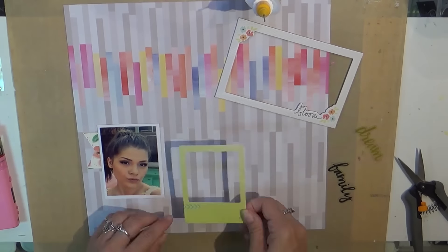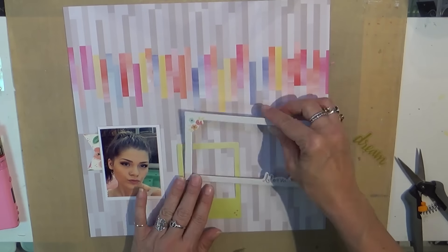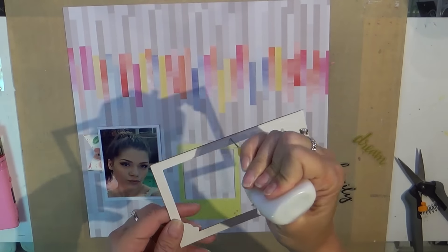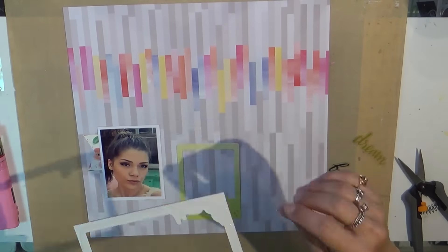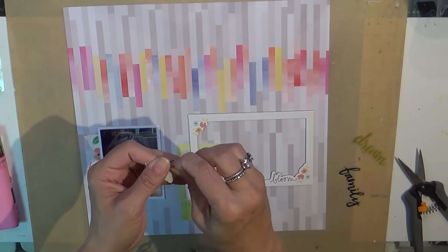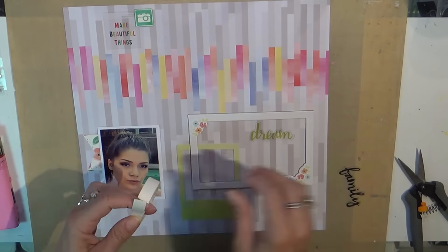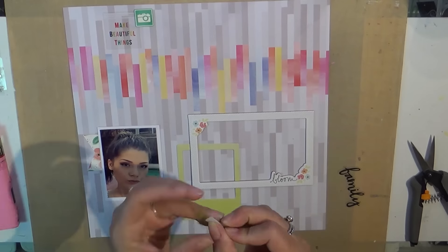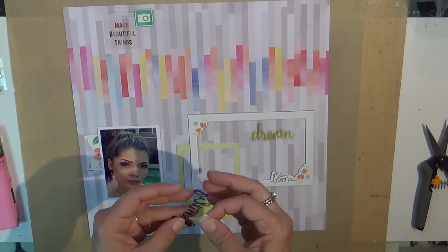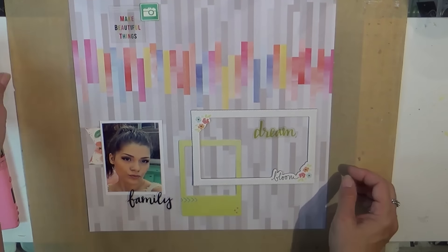I took some of the Pink Fresh Studio Felicity paper as the background and started to add a couple of my scraps. The frames were ones I throw in a box so I don't really keep track of which frames come with what, but they may also be from the Citrus Twist may kits because I think most of this came from that kit — that's where a lot of these little ephemera pieces are from.